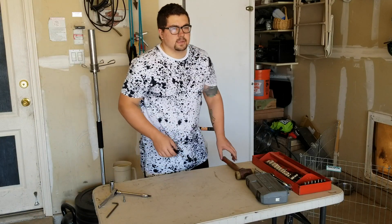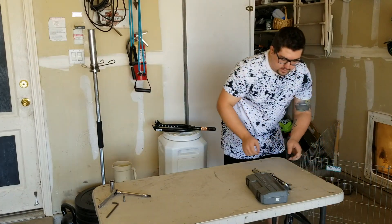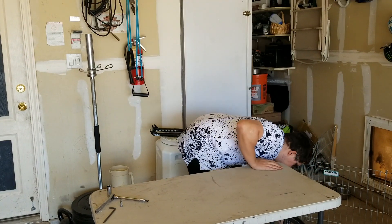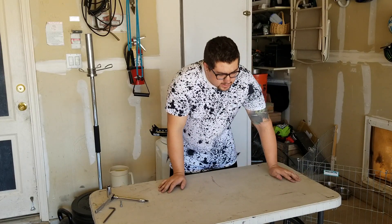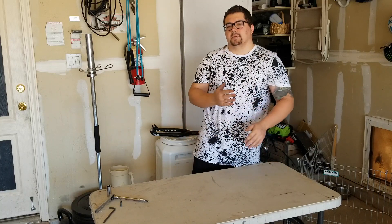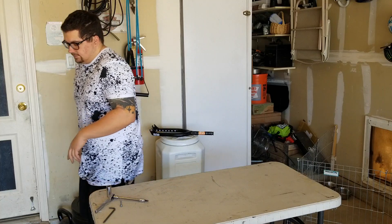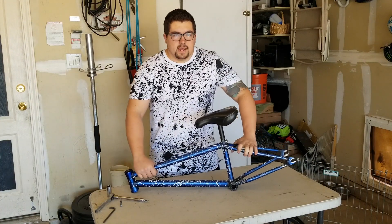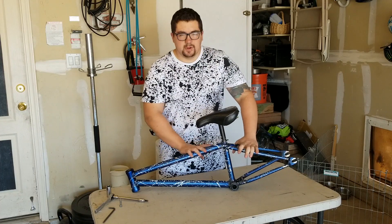All right guys, the time has finally come. I have finally collected all the parts I've needed from a brand new bike. But before we start building up the Mark 10, we need to do something first — we need to say our goodbyes to our beloved Mark 9.